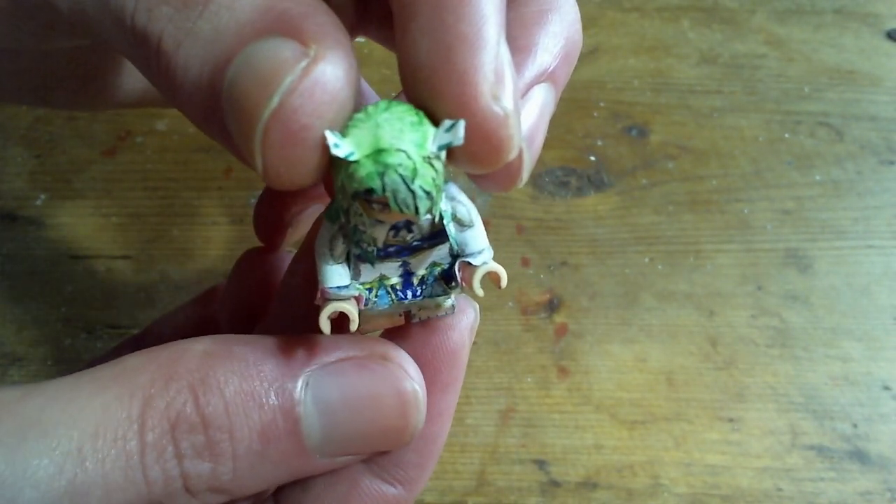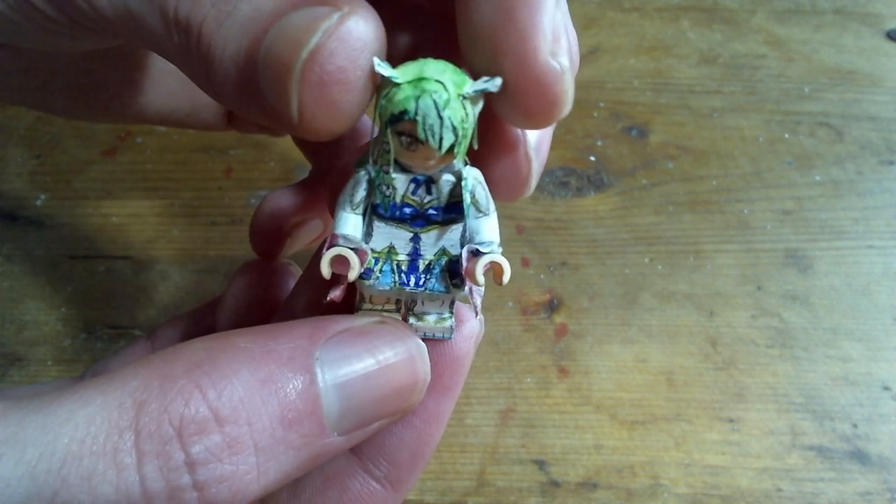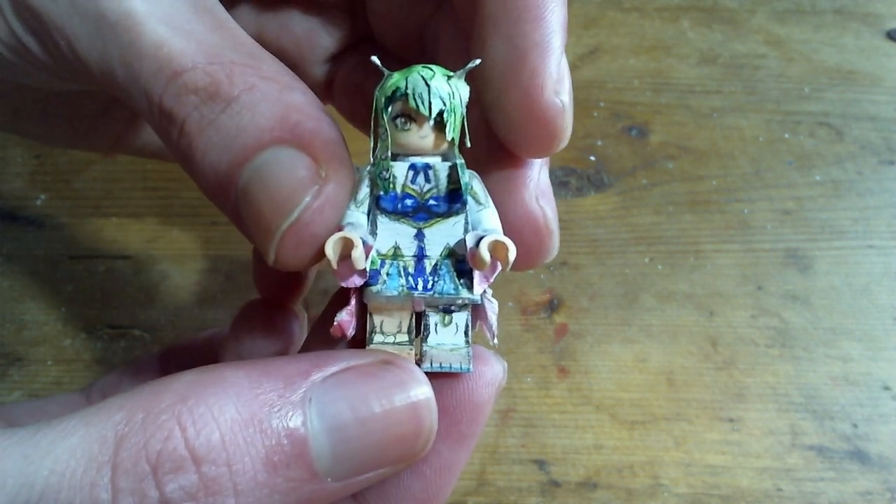Unfortunately, I couldn't really do much with the Kirin horns. They kind of came out as just simple little block shapes because it was too hard to cut them into detailed antlers.